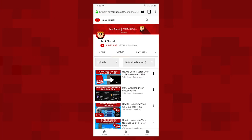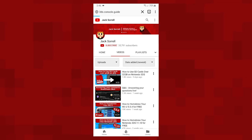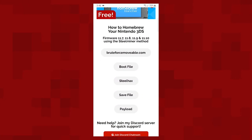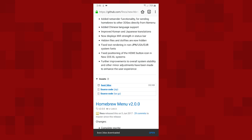In your phone's internet browser app, tap the URL bar and enter 3ds.console.guide and you'll be taken to the 3DS page on my website. Find this video right here. To start off, tap the boot file button. Once on this page, scroll down, then tap assets. Then tap boot.3dsx and the file will be saved to your phone.